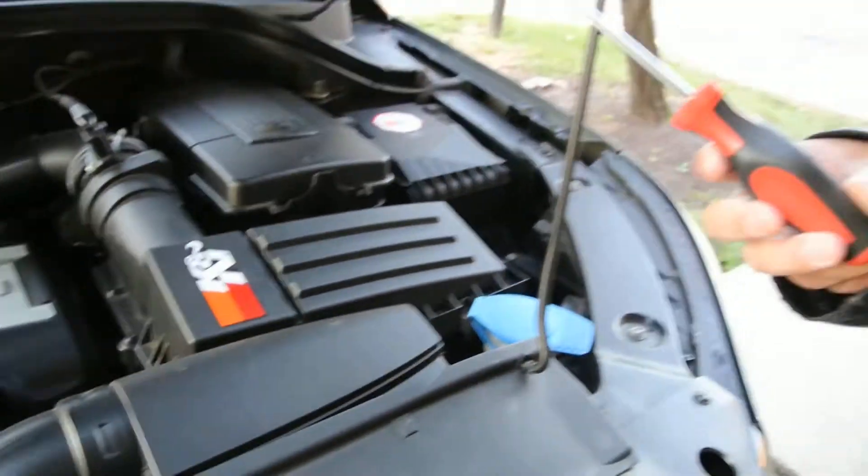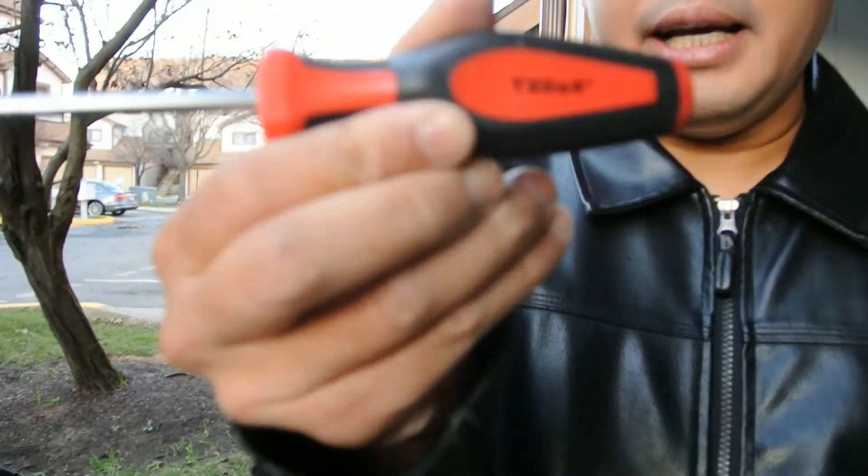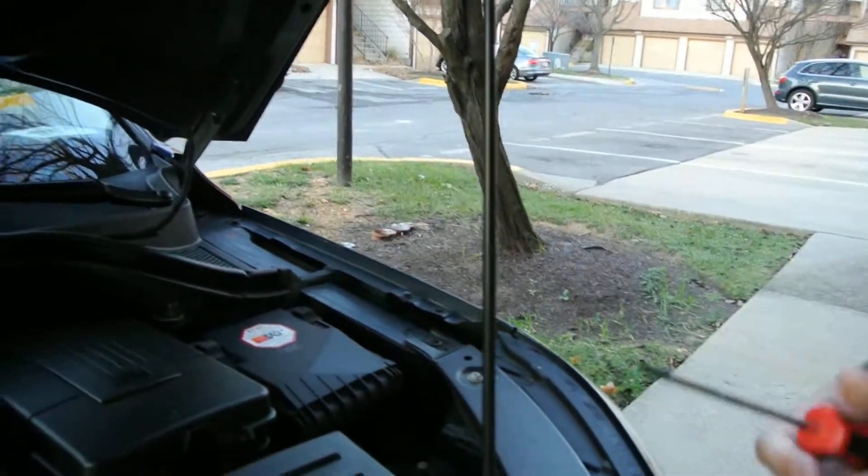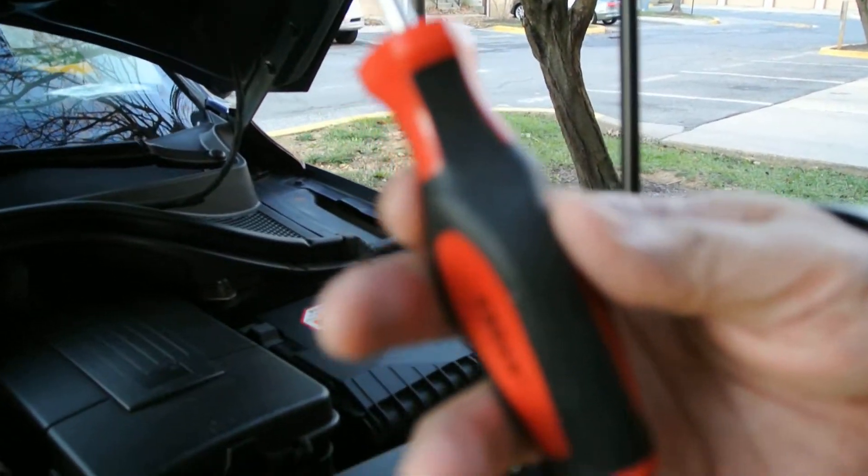What you need is this tool right here — a T20 screwdriver. Yeah, you only need a screwdriver for this one.